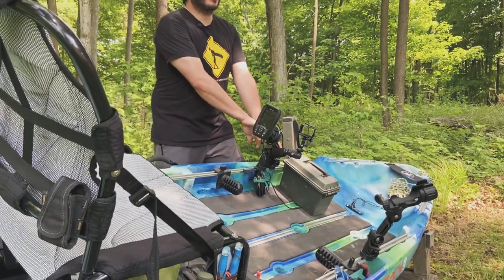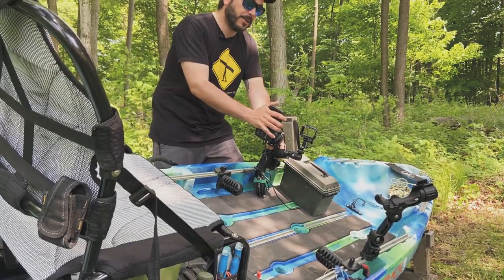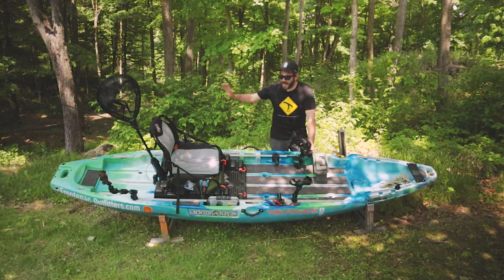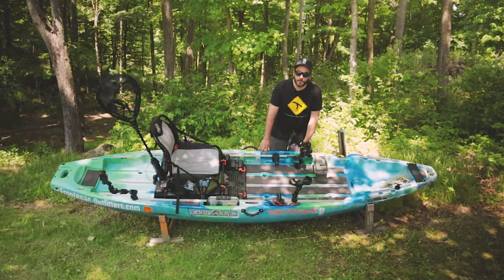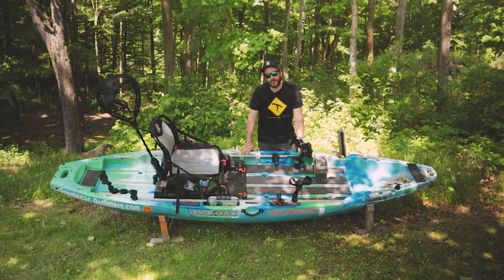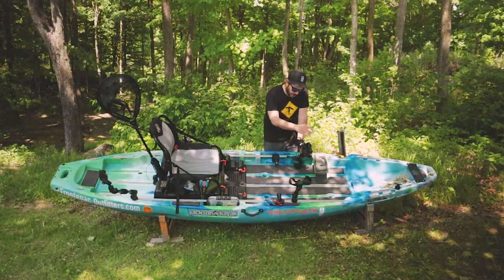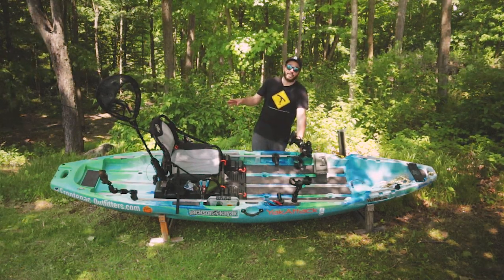Coming further back, I have a couple attachments tightly grouped together to keep things neat. I have my fish finder mount from Yak Attack which has my Garmin Striker 4 — my depth finder and fish finder. Super helpful having this mounted on the boat. All these attachments are Yak Attack with that quick lock and load system. Right behind that I have my GoPro mount — sometimes I have my phone mounted here with Navionics pulled up, so I have all my heads-up display in one spot. This is also one of the mounts I switch from place to place to get different camera angles.